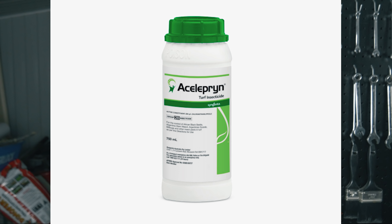Imidacloprid is one of the systemics you can use, but there's another great one called Aceliprin which I'd actually recommend. The reason I'm not using it today is because it's pretty expensive, but that stuff works up to six months. It's better for the environment, doesn't kill any bees, and it's really safe and handy to use on the lawn. It has a longer residual on the actual bugs. Both only attack the first and second instar — once the grubs get past that stage and are a bit more formed, you need to hit them again with a contact when it gets further into the year, towards summer.